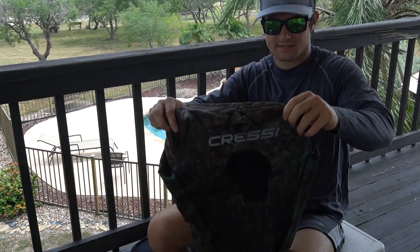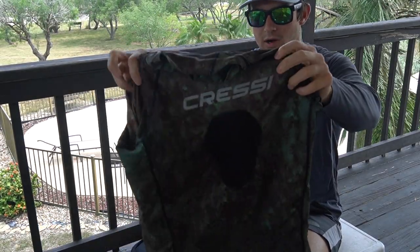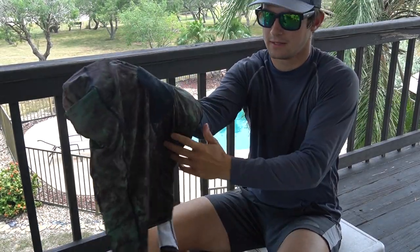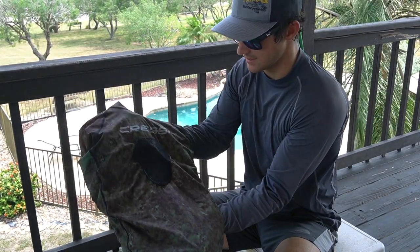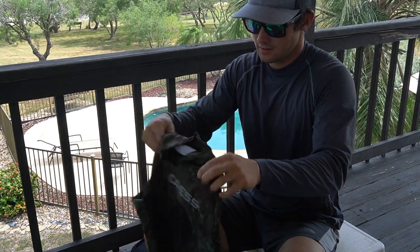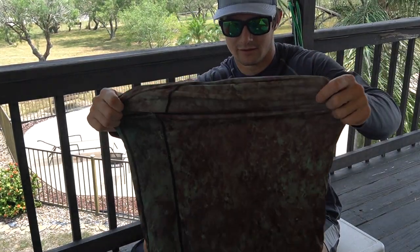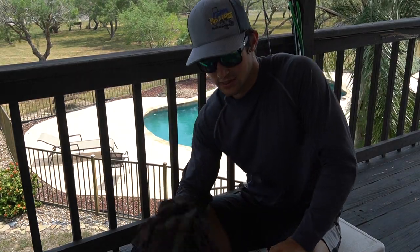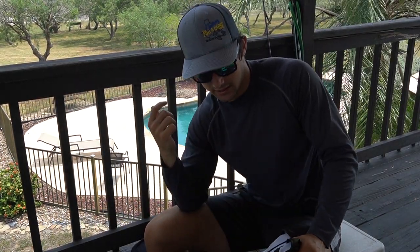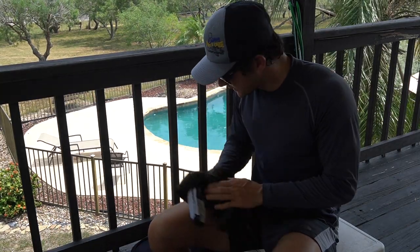Over the wetsuit, I typically wear this rash guard — the sleeves are tucked in. I wear it mainly for camouflage, and it has a loading pad on it just to grip my speargun when I'm chest loading. This is pretty basic, found on Amazon, and I've had it for four or five years. It works really well especially when you're not wearing a wetsuit — it provides an extra layer of protection from jellyfish and barnacles on the rig.